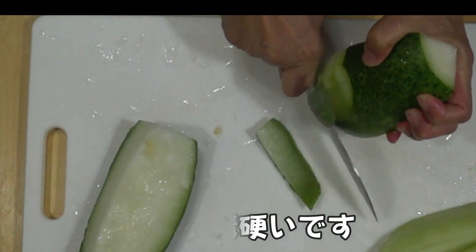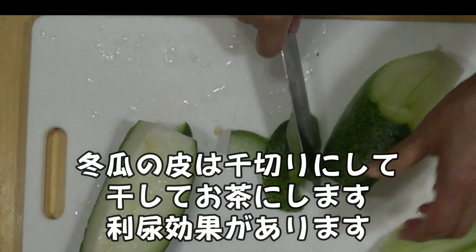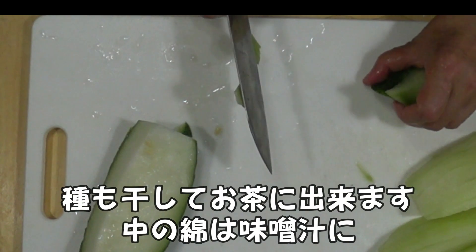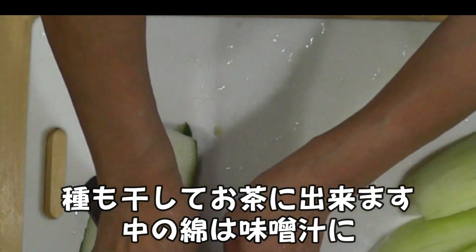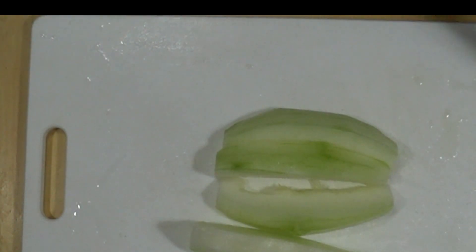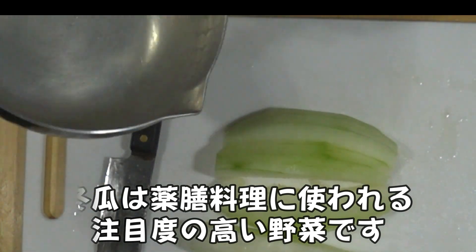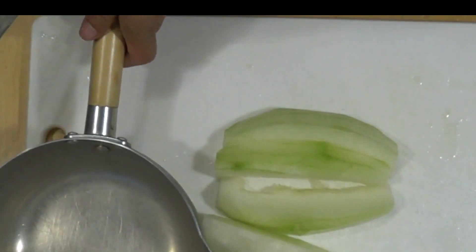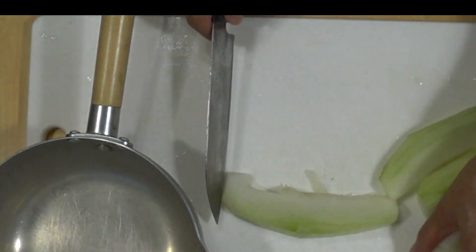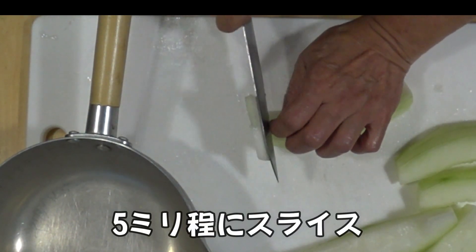I'll turn it off with a little bit of paper. I'll start with a little bit of paper, and I'm going to put it in a little bit.